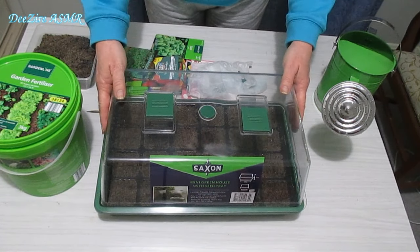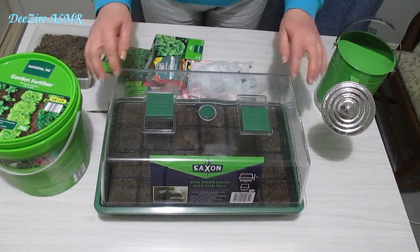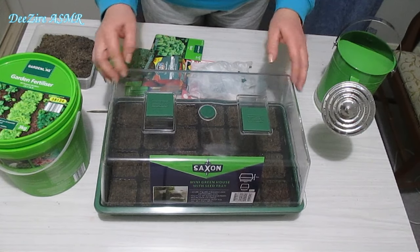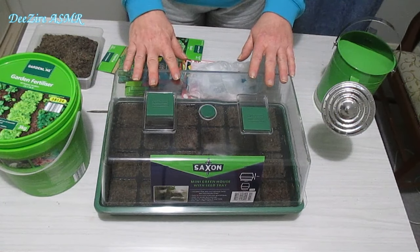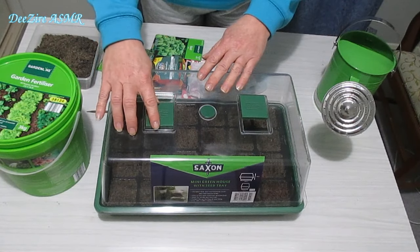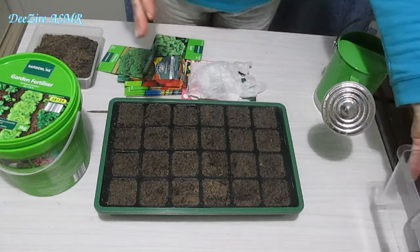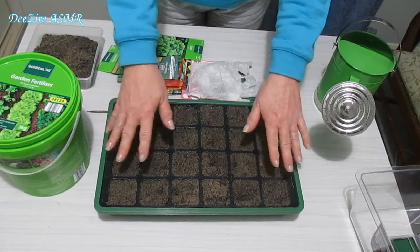I purchased this little mini greenhouse — it was only $7 — so that I can raise my seeds to a certain height before transplanting in the garden. I have my tray here; I've never used one of these before. It has some little air vents, of course the cover to keep it protected and warm, and as you can see it's got the tray with the little compartments in there.